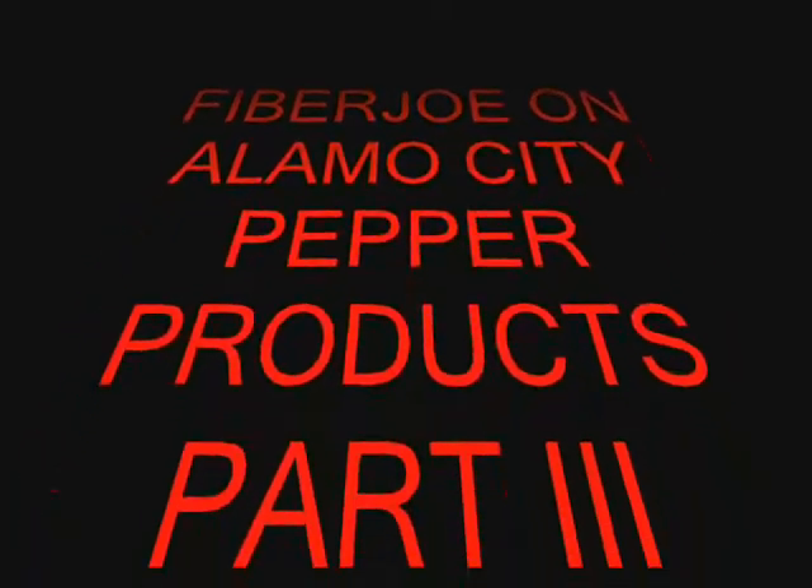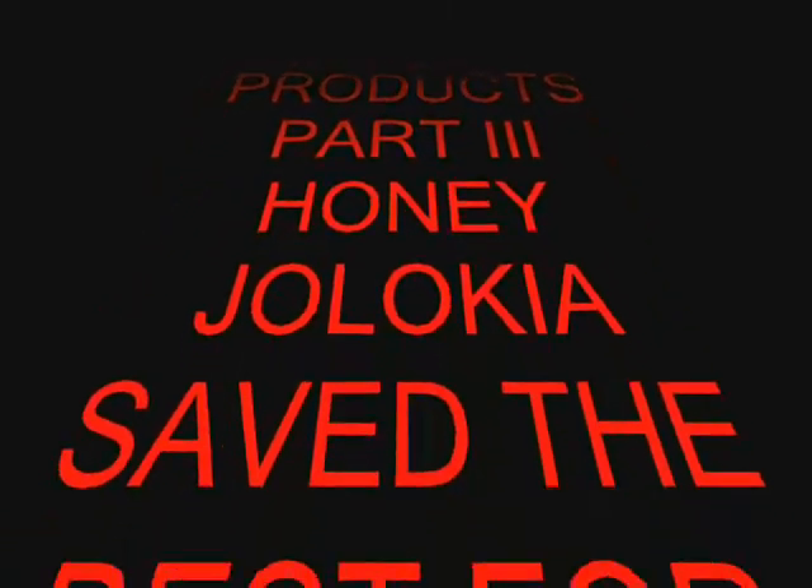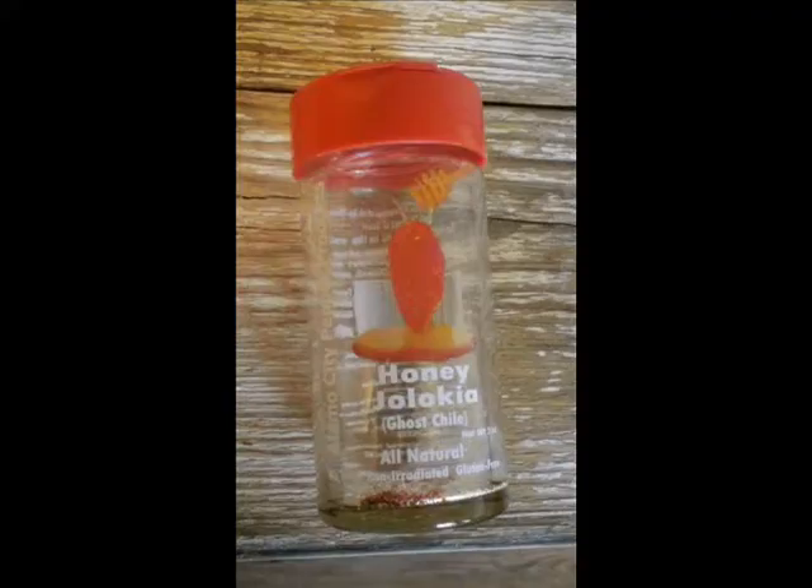Alamo City Pepper Product — I saved the best for last. In my opinion, this is the Honey Jalokia. I'll go ahead and give you a quick rundown on the ingredients. Like I said, it's pretty basic.